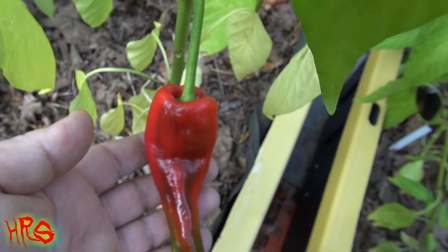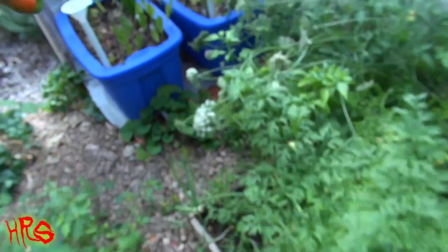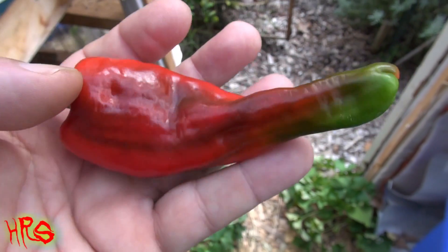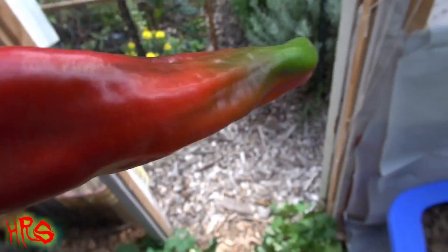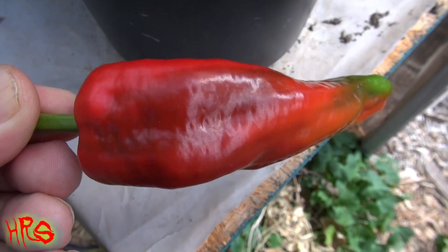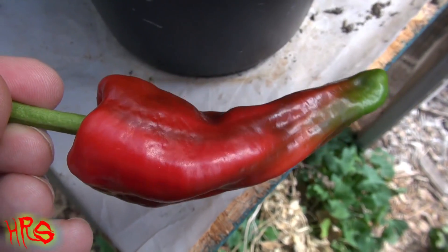We're going to pick this and do a taste test on it right now. I don't know if it's hot or sweet, so let's give it a pick. That's what it looks like — the Tunisian Bacalate. Interesting shape to that thing. I'm dying to know what it tastes like. Looks like it's a sweet pepper, but I could be wrong. Got to be ready for the worst with these things, especially when you've never had one like this before.